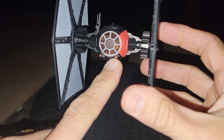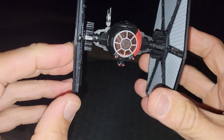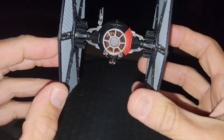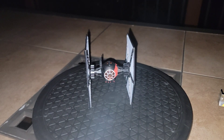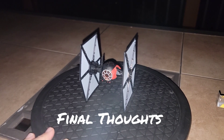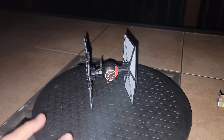This thing is awesome. I love the red paint detailing they put on the tips. Let's get into some final thoughts on this Special Forces TIE Fighter.